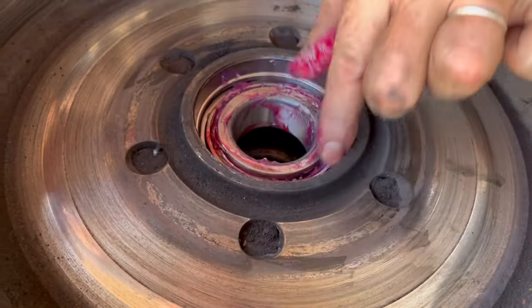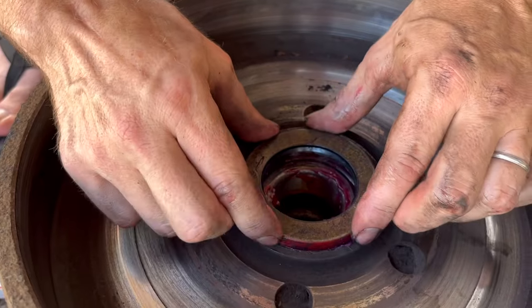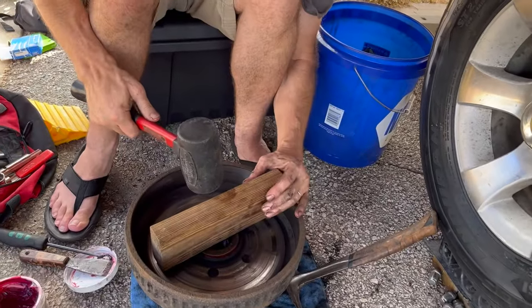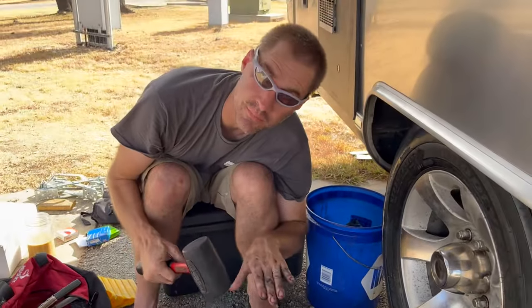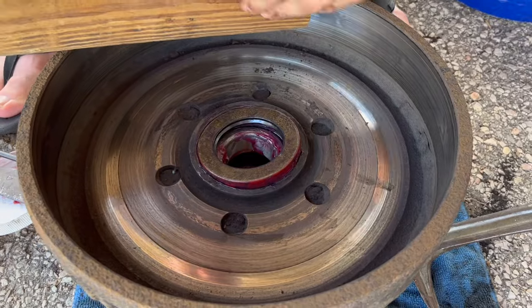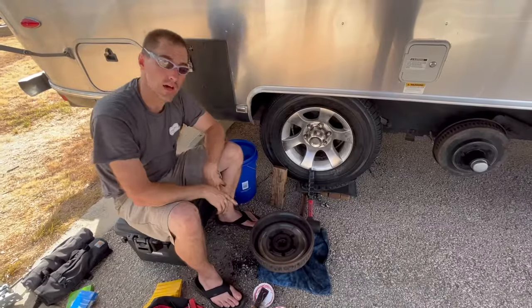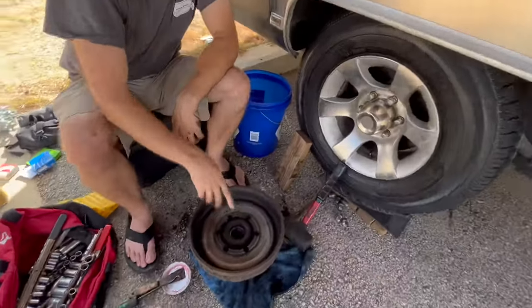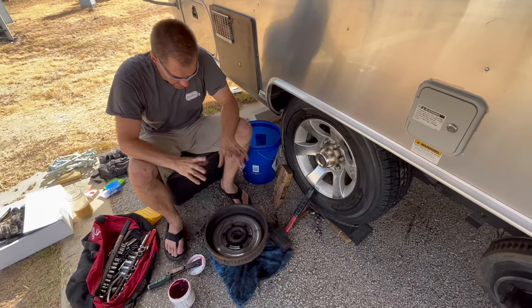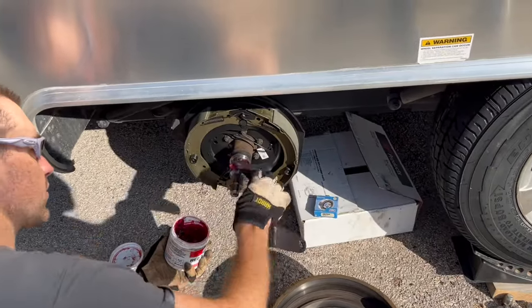I'm going to seat the bearing and then put the seal on and pound it into place. This is the most frustrating part — getting the seal to start straight. It wants to rock sideways and go in diagonal. Shauna took over for me when I was getting frustrated; it kept riding crooked. She finished it and it's actually in there flat now, so we're ready to go back and put it on.